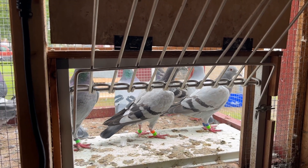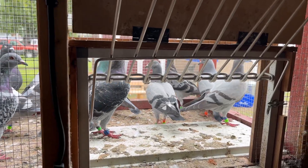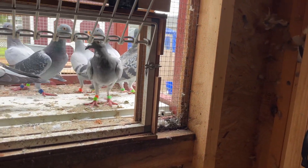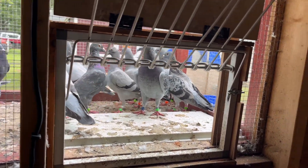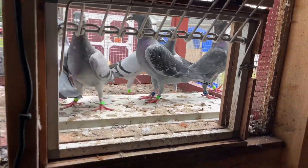God bless you, it's Brother Dennis and I give God all the glory. So I was gonna make a basketing video and I have my basket right here. I'm getting ready to take my birds to the practice race today — it's Saturday — but I don't have anybody to do camera, and my loft is kind of small for two people.